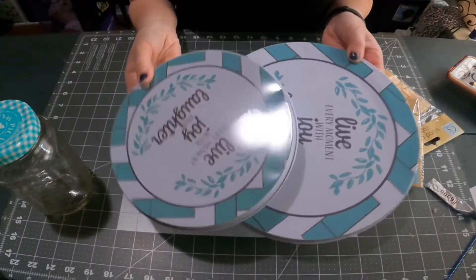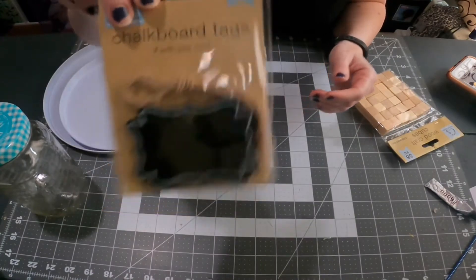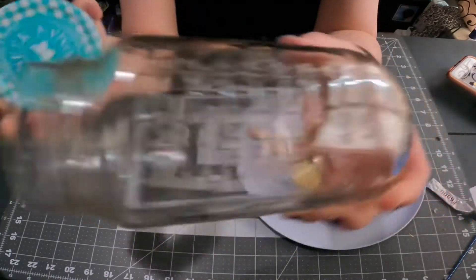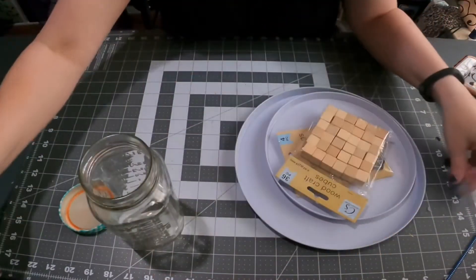I'll be using these burner covers — they're solid white on the inside and on the sides — these chalkboard tags, which are kind of heavy and wooden, these wooden cubes, and this recycled Pioneer Woman marinara sauce jar. I'll be using E6000 glue and hot glue.